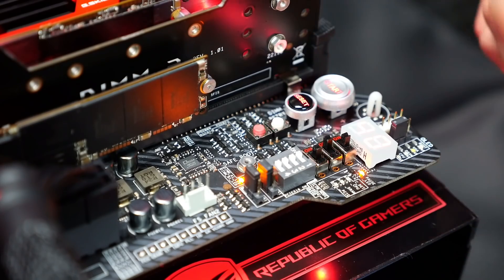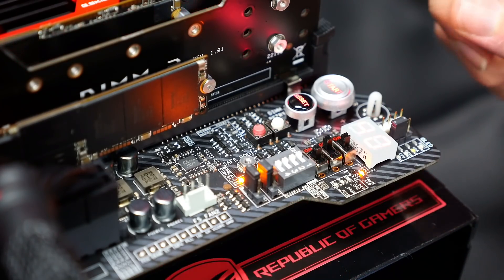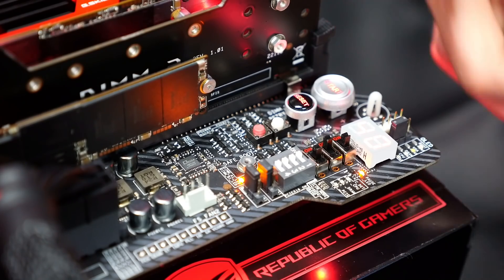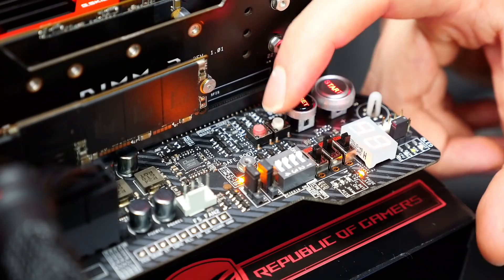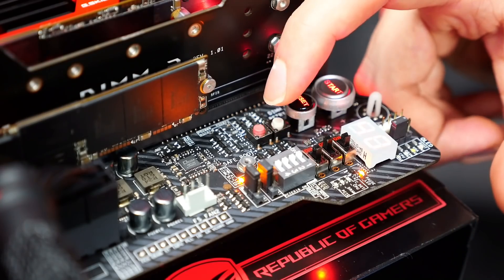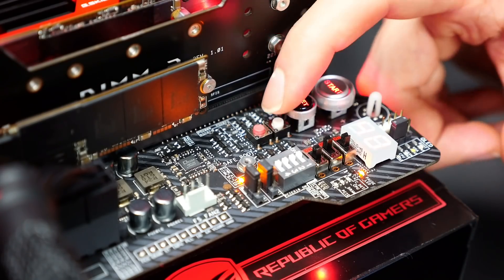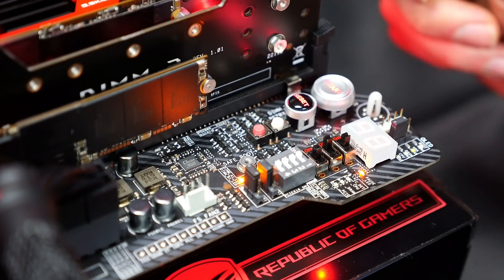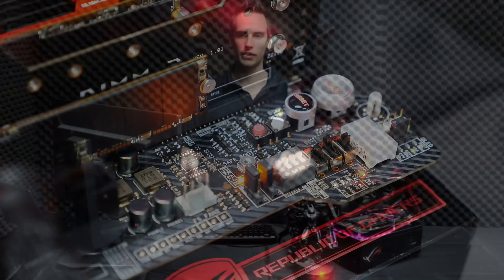The white button on the right is the Retry button. If you tried a setting and it didn't boot, you can try a second time by just pressing this button — it's the same as going back to BIOS and reapplying the setting, but saves you time. Sometimes it might help you pass certain settings, for example in memory overclocking.